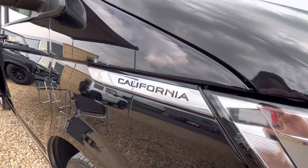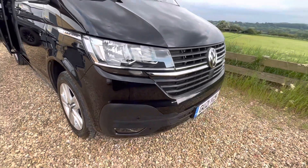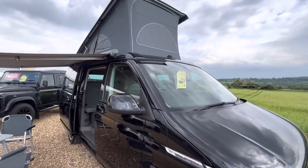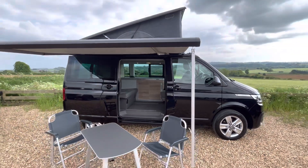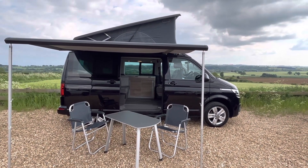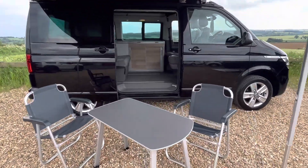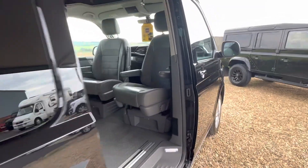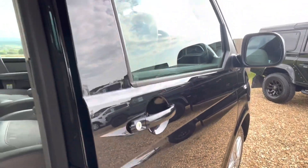We've got a California badge there on the front wing with a stainless background black California. We've got front parking sensors and front fog lights. The top roof is currently up, and we have the awning out. The table and chairs are out as well — that table folds away inside the sliding door and those chairs fold away inside the tailgate, which I'll show you shortly. The paintwork is absolutely superbly glossy, you can see a beautiful reflection in it. It's been extremely well cared for and looked after.